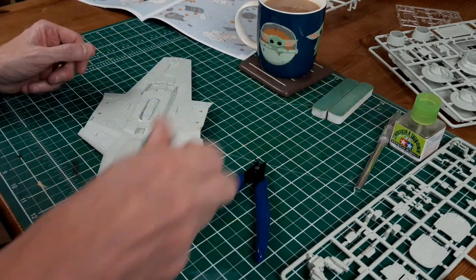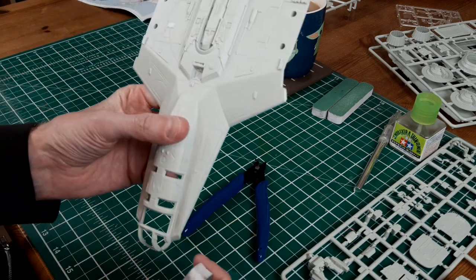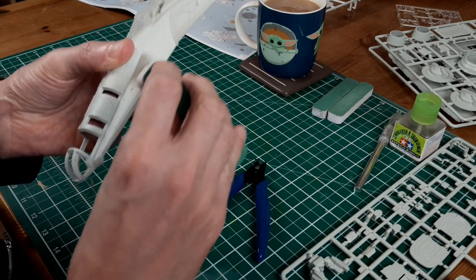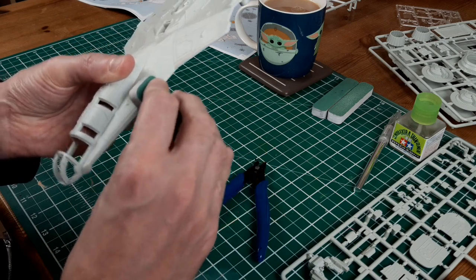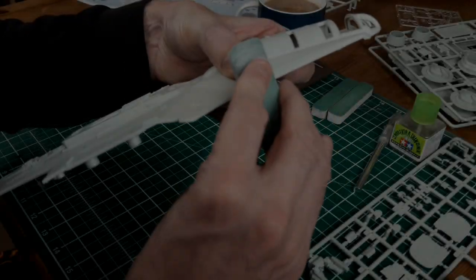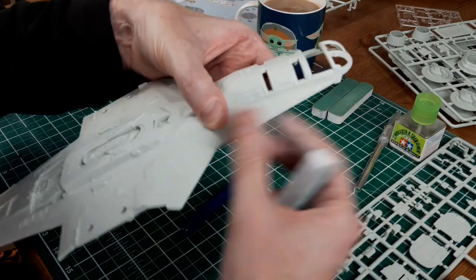So take one of your sanding blocks and just remove any parts of the gate that are left. It looks like I'm manhandling it quite a lot there, but it's very fine sanding - very fine grit on those - so it's hardly removing anything at all. As you can see, just carrying on doing all the parts, just getting it all nice and flat.